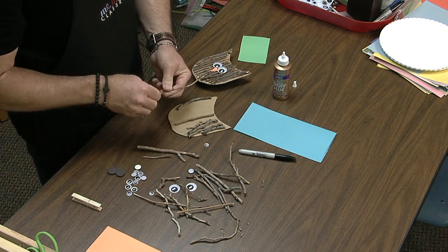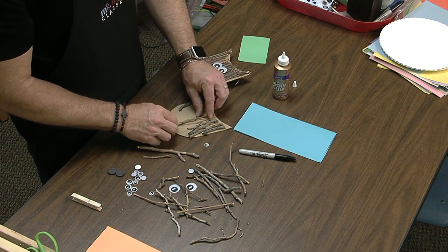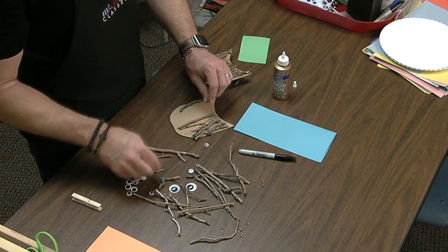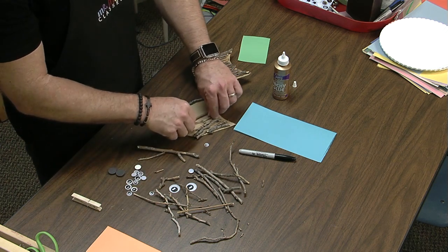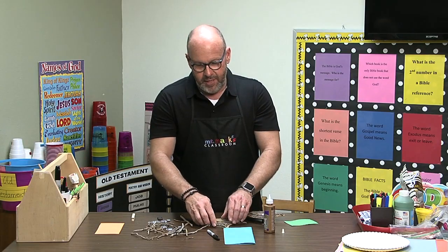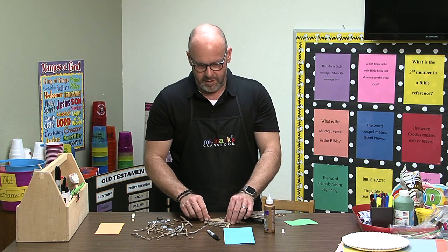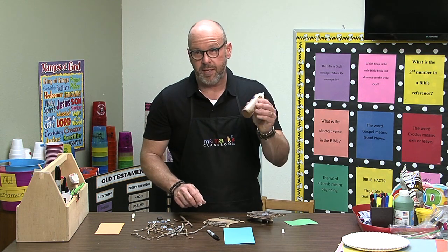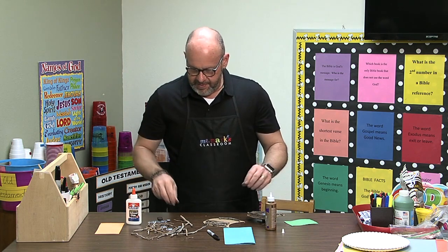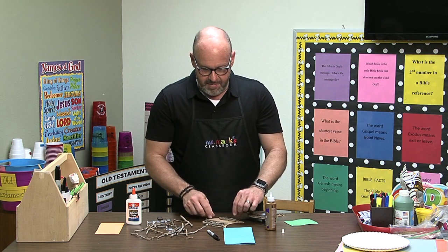You might want to bring in quite a few if your kiddos are all going to be working on this at the same time. Just snip them off until they fit exactly the way you want. You can use hot glue, but it needs to be low temp if you're going to use it with children. I recommend just using regular Elmer's glue or even some craft glue — it'll work just fine.